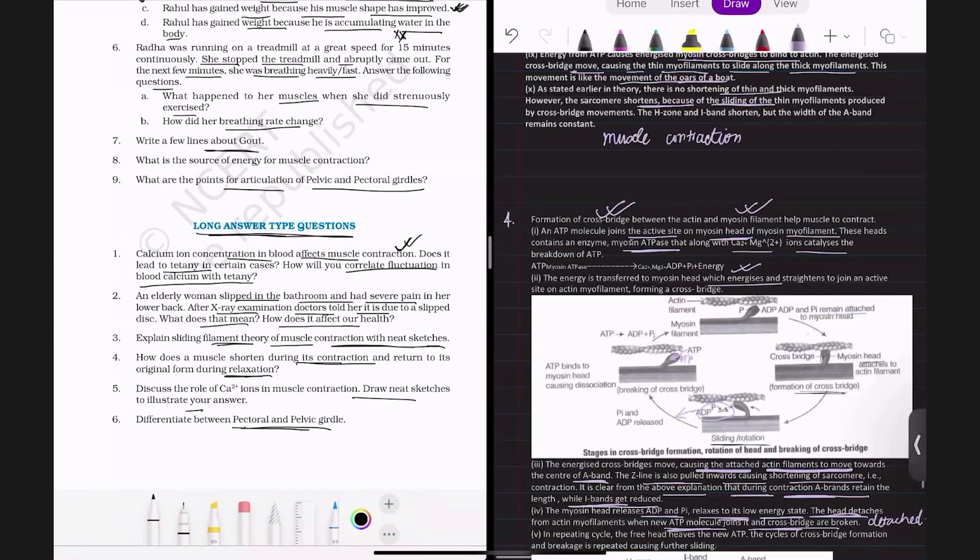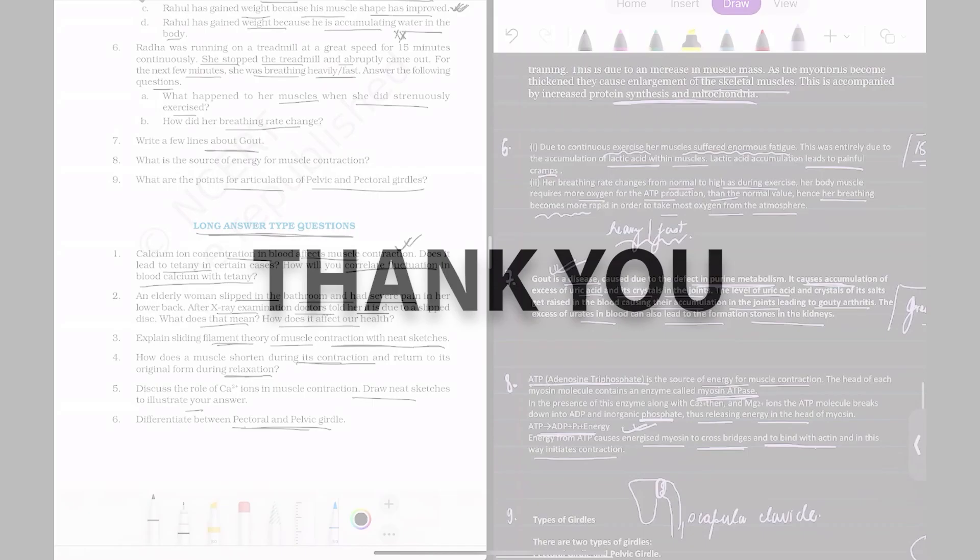So we come to the end of this chapter. That's all for today. I'll see you in the next episode.